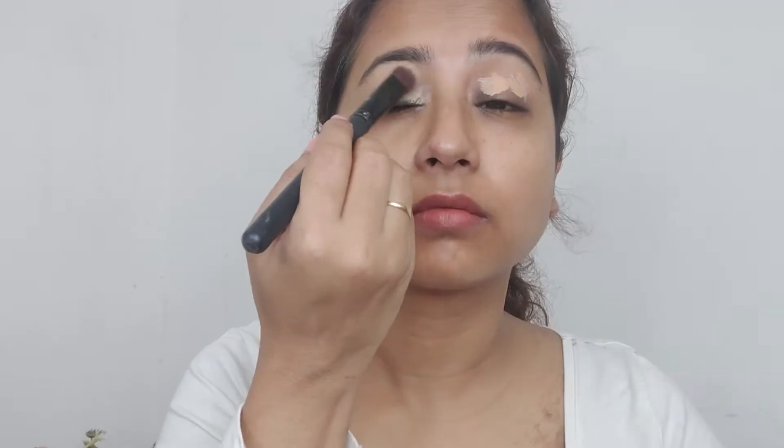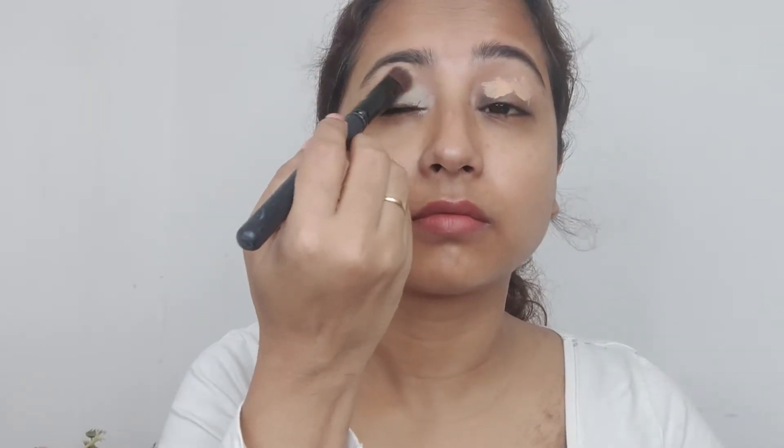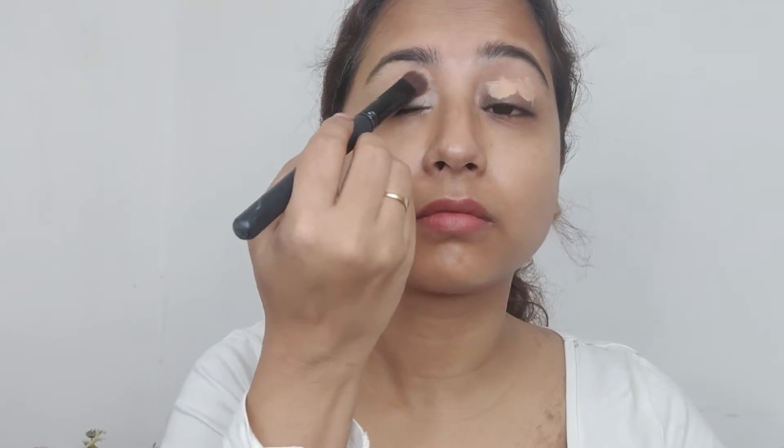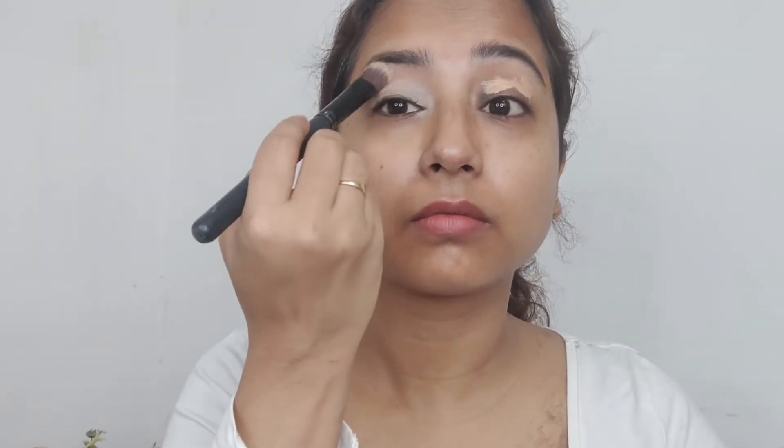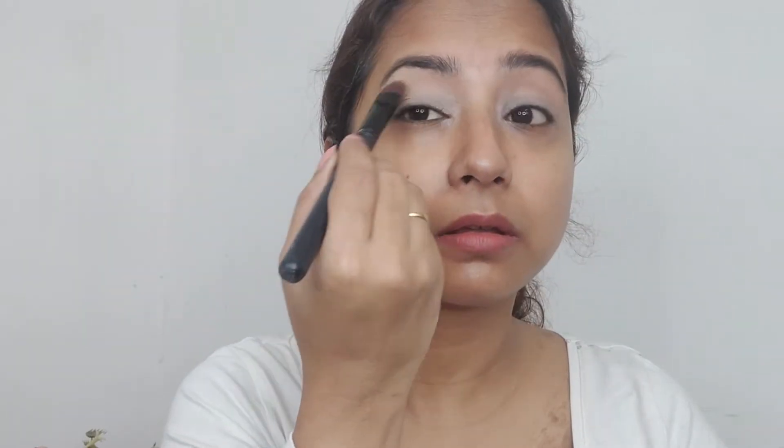I'm using the Maybelline Fit Me concealer here to prep my eyelids. A good base is very very important if you want your makeup to look flawless.